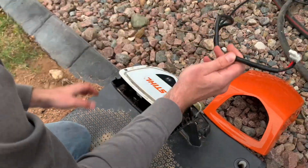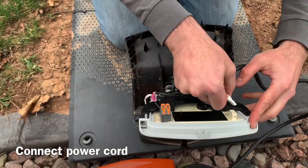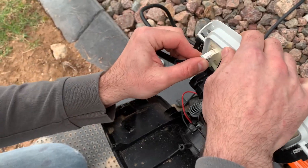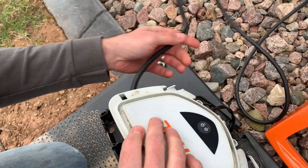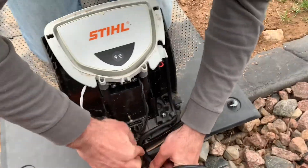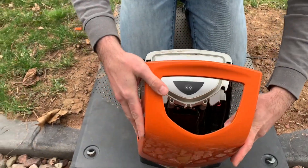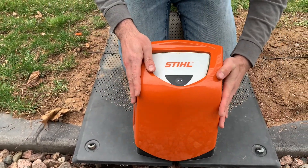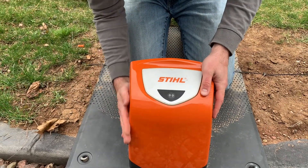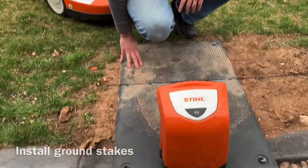And then our power supply cord — that's gonna get inserted here. Make sure it clips in good. We're all set — I've got the four stakes put in already for the docking station.